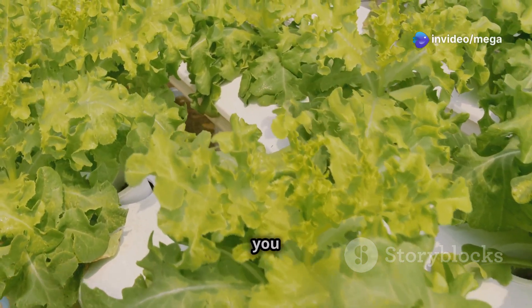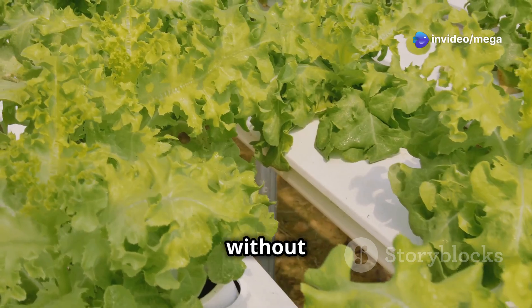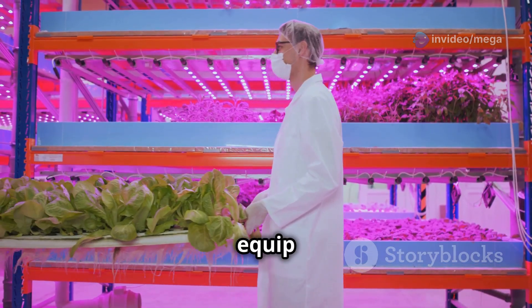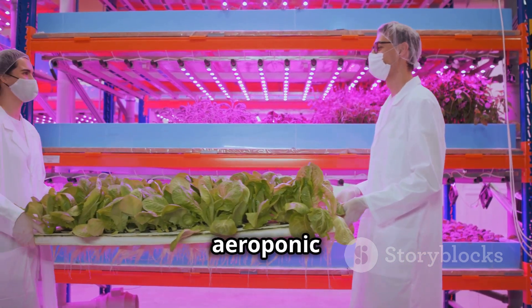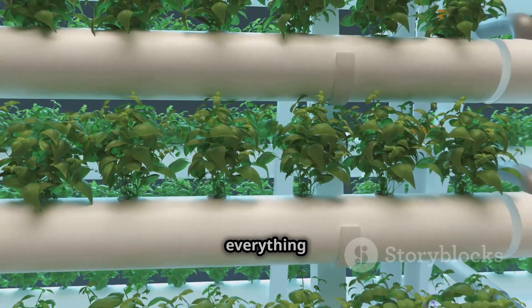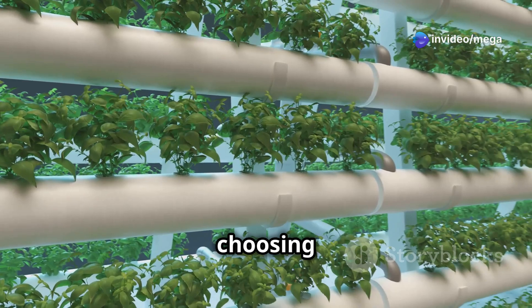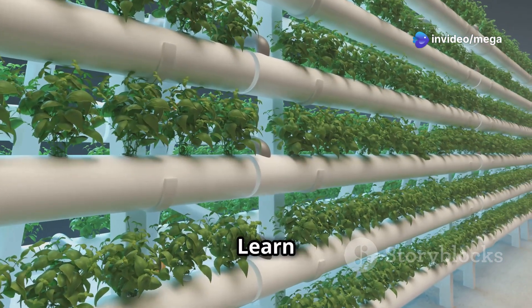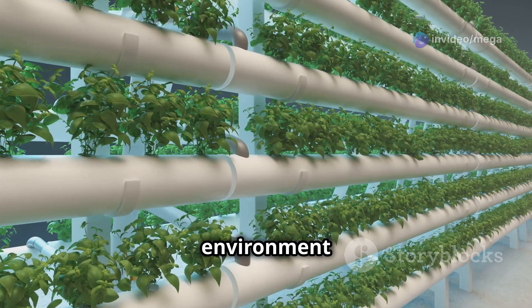Say goodbye to pesky pests and hello to bountiful harvests. With aeroponics, you can enjoy cleaner, healthier produce without the use of harmful pesticides. This comprehensive guide will equip you with the knowledge to start your own aeroponic garden. From setup to maintenance, we've got you covered. We'll cover everything from setting up your system to choosing the best crops and maintaining optimal growing conditions.